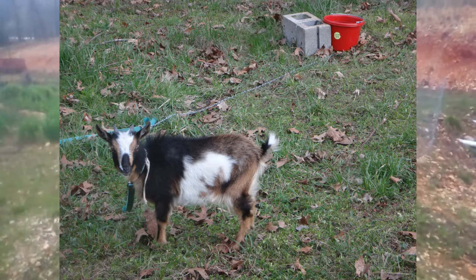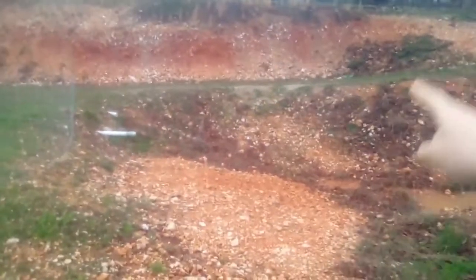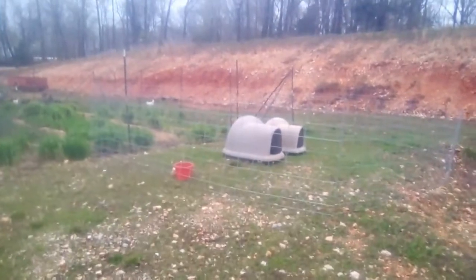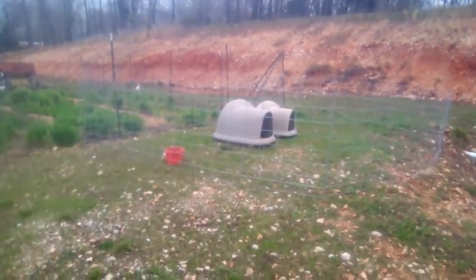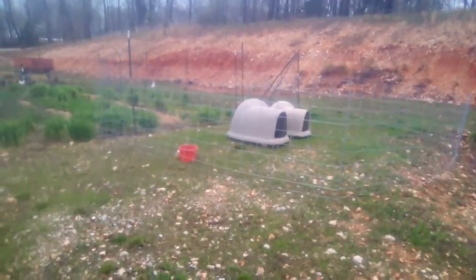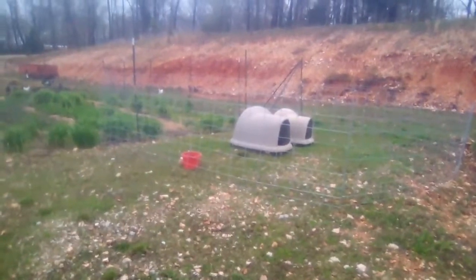We picket our goats a lot, and while that works very well for steep hillsides where you can't have fencing, it is nice sometimes to just have a pen where you don't have to measure and make sure they don't get tangled. Having pickets limits you because if there's something they could get tangled on, you can't put them over there — whereas with a pen, you don't have to worry about that.